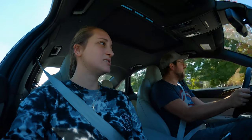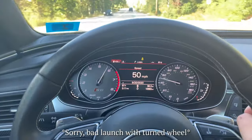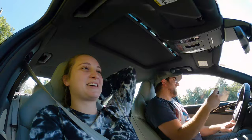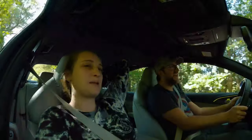What's the zero to 60? I don't know — let's see if we can do a launch. There we go. Holy shit. It just spun all four wheels. I was in a panic because I was like, do you know what you're doing? Oh my God. The thing did not hook. That was the first successful launch control you've had in this car.